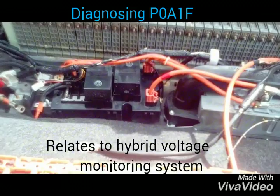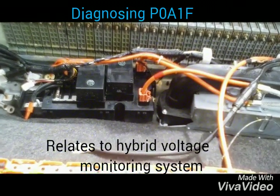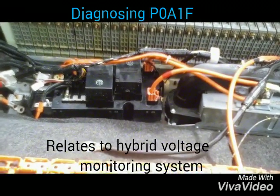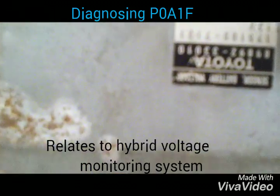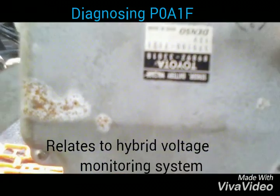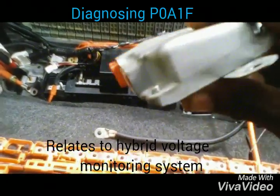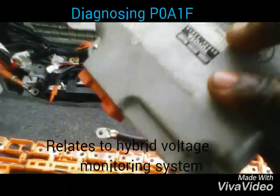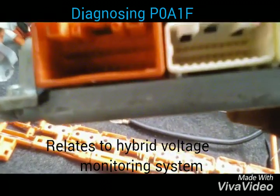Code P0A1F relates to the hybrid battery voltage system. I decided to trace the code, which meant tracing it down to the battery voltage ECU. You can see here quite clearly — this is the battery voltage ECU. I traced it down to the ECU and checked it. It appeared fine; nothing was burnt inside.